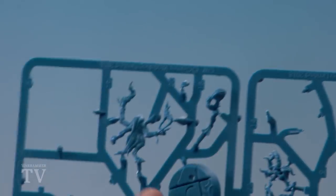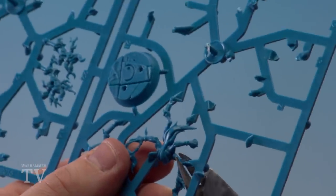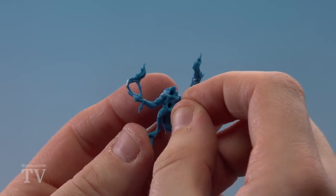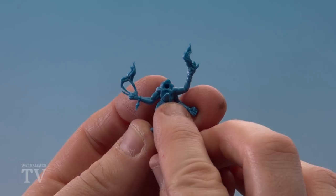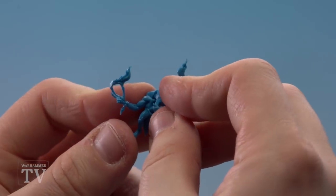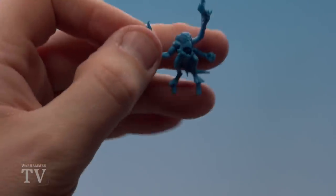The next build is the Blue Horror, made up of parts 18, 19, 20 and 21. You can see them in the top corner of the sprue — start clipping out the main body parts and get everything cleaned up. Then attach parts 19 and 20, which form the main torso and his tongue — place the tongue into the second hole down. With the tongue attached, attach part 18, which is his head and front leg. Finally, attach him to his base.